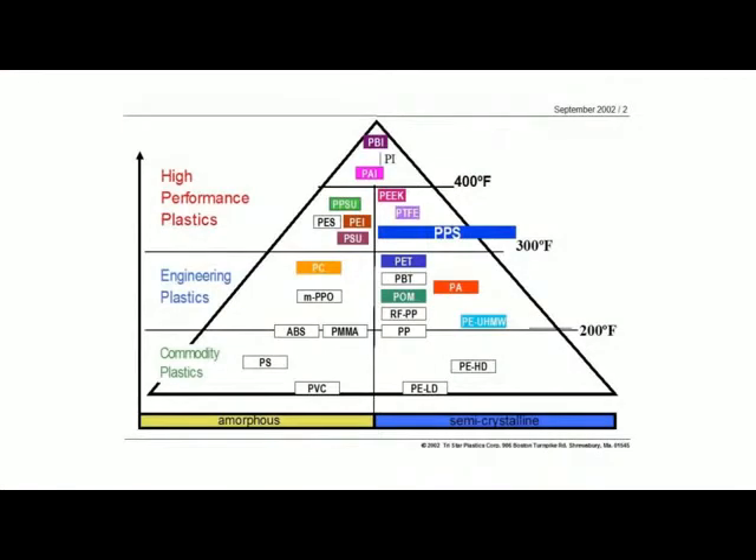Let's take a look at our infamous triangle. You can see here that the PPS product, the Tektron product, is right up in the high-performance materials, right along with PEEK and polyetherimides and some of the materials that meet 400-plus degree operating temperatures. But as we look at some of the main characteristics, you'll see that a lot of these are very similar to PEEK.